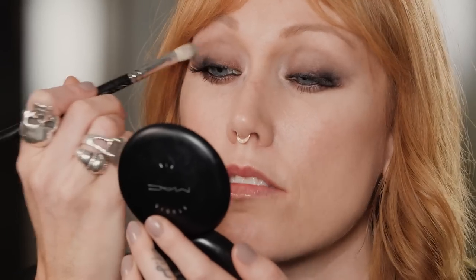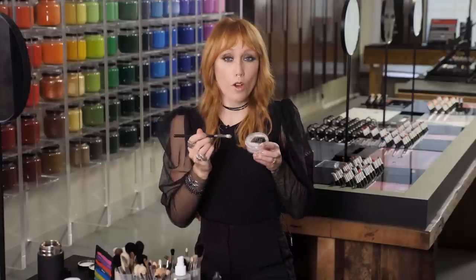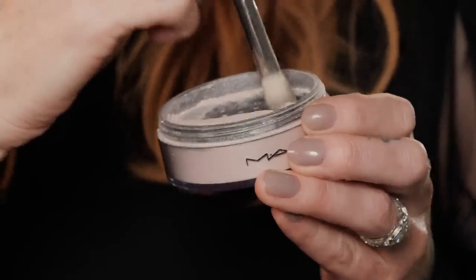It gives it a soft shimmer that you can catch in certain lighting, which is really nice. For a bit of fun, you can go back into your silver dusk straight up — don't mix it — and just tap that into the inner corner, then press it in with your finger. I'm going right to lips now, mixing two shades of Powder Kiss: Scattered Petals and Influentially It. Scattered Petals is my go-to to balance out a smoky eye — it's the perfect peachy pink. I'm going to tone that down just a tiny bit with Influentially It, which takes the pinkiness away but keeps it fresh and beautiful.